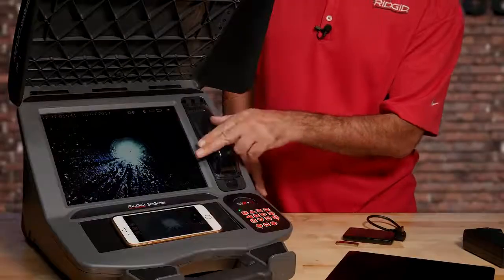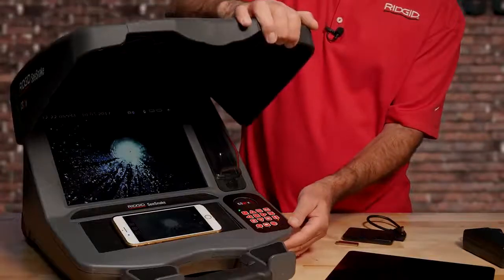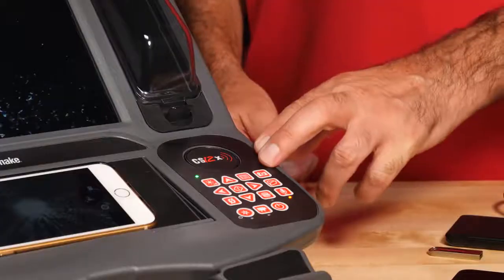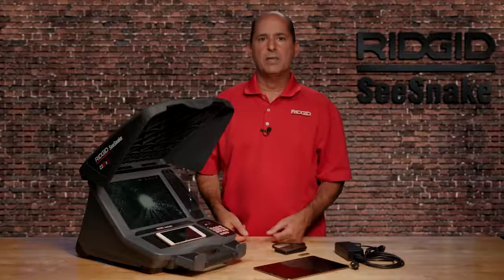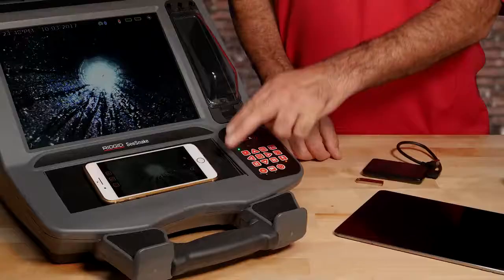The CS12X has a 12.1-inch high-resolution display and a front cover that can shade the screen to reduce glare in brightly lit areas. The keypad controls camera and monitor functions and is sealed against water and dust for long-term durability. The monitor also has a slip-resistant pad.